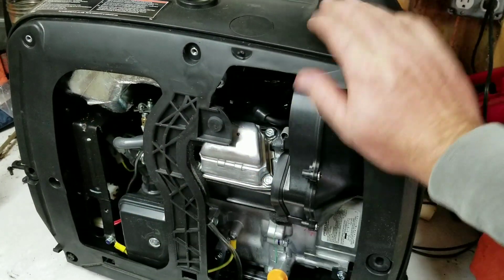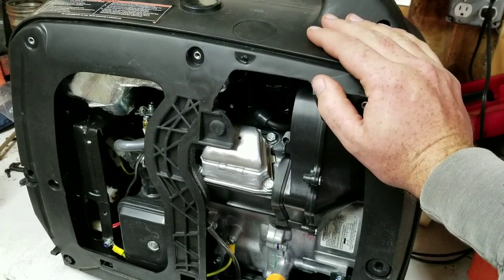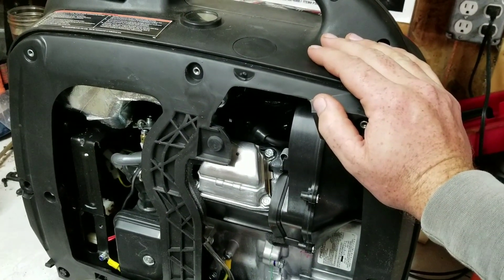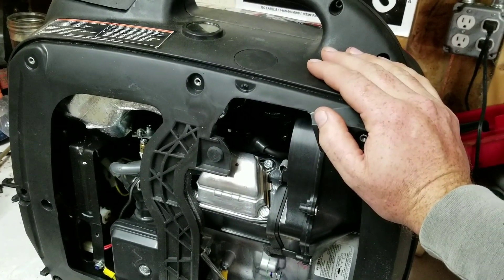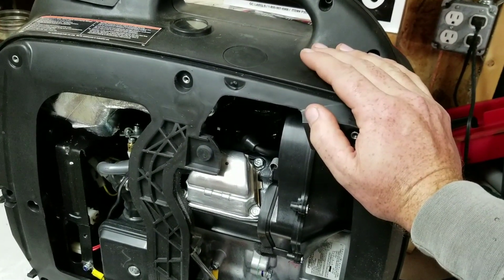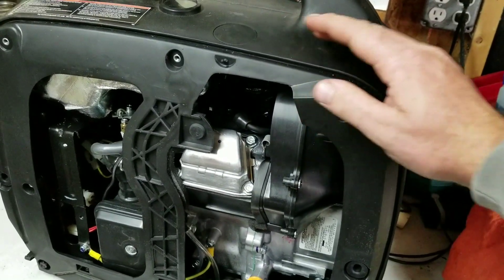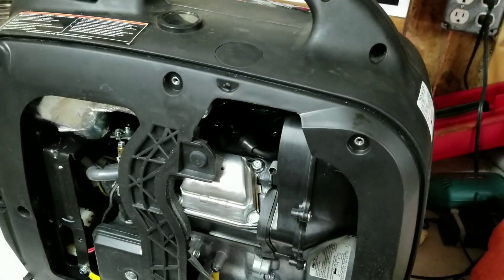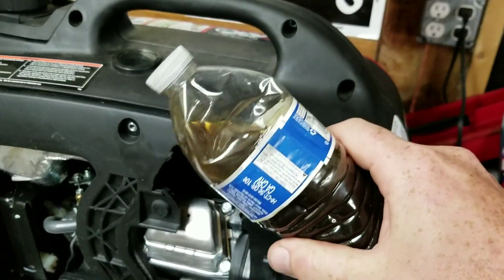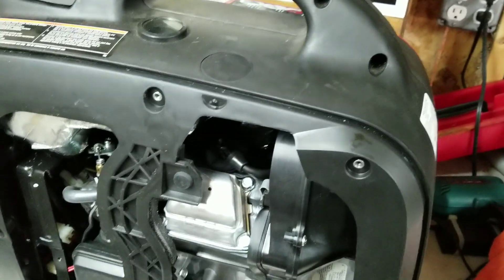The fluorescent lights that are flickering right now — that's because my electrical service is going bad and I don't have enough time right now to dig the hole for the new pole and put the new service up. Here's the oil after the endurance run of 15 hours, which is starting to get nice and clear.